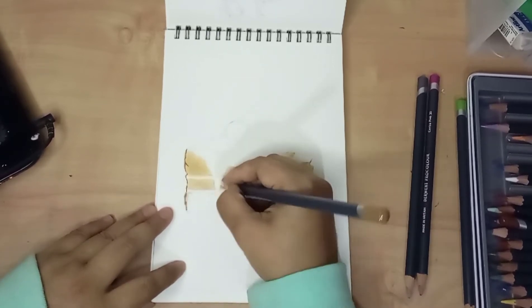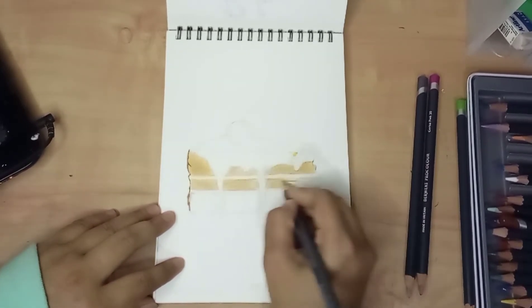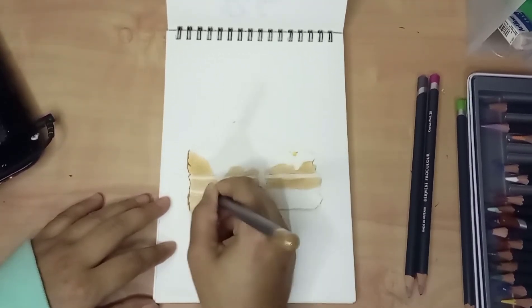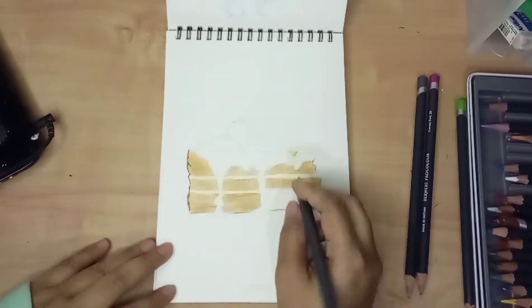This time I drew on an A5 size drawing pad. This pad contains 150 GSM papers, which are not too thick for alcohol-based markers usage, but I would try my best so that I wouldn't ruin the paper.